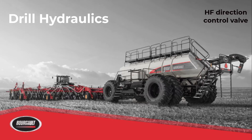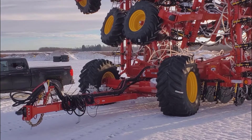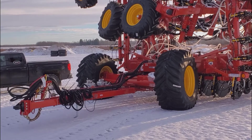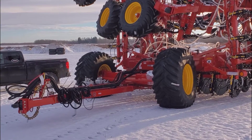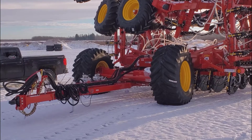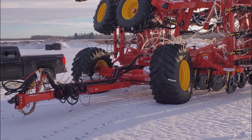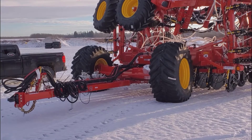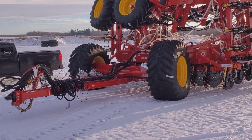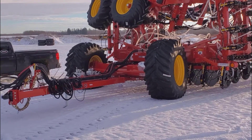In this video we'll review the directional control valve of a Borgo independent drill. We're going to talk about the raise/lower for the openers on a Borgo drill. We're looking at a 3330SE high float frame, so this will be common to pretty much all of our drills. We'll look at the high float block first before we look at the standard block.